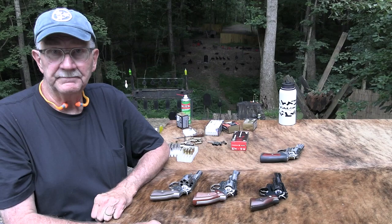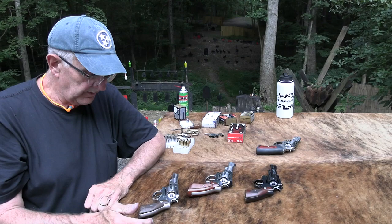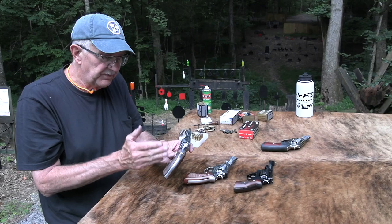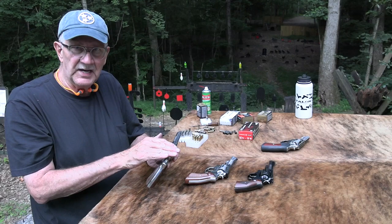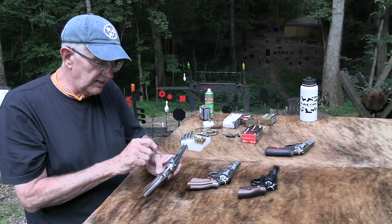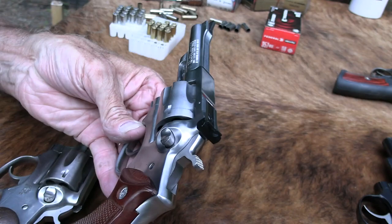I'll link to the video on the Security 6 where I talked about all the options. This is the workhorse of the crew in my eyes — the Service 6. It also comes in a Speed 6, which generally has a shorter barrel — two and three-quarters, I think — and a little bit of a rounded butt. Your police models and the Speed 6 models have non-adjustable sights just like this. The service six was available in a six-inch barrel, and the Security 6 was definitely available in a six-inch barrel too. These are all four-inch barrels.